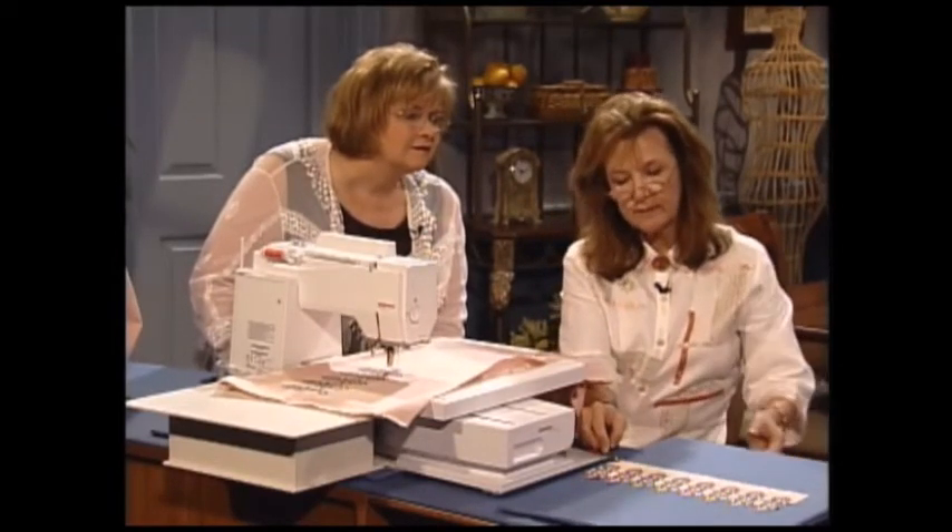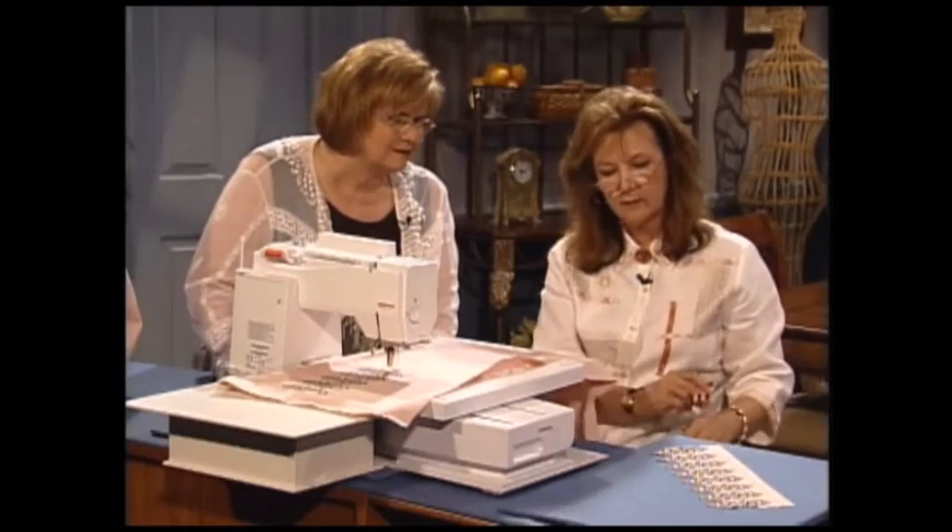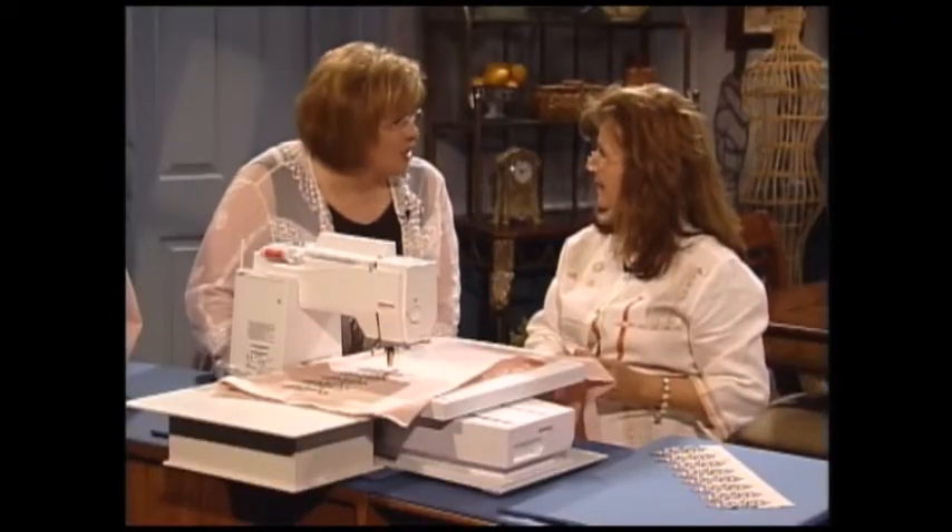And this is what the piece will look like when you're finished — it has all the pretty little curved edges. And of course you have to do a long band of it. This is really your sitcom work — your sitcom work, like television work. Exactly.